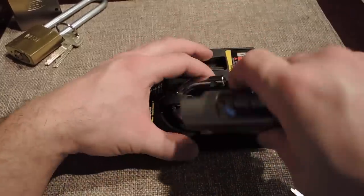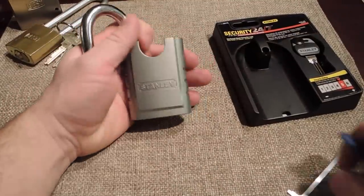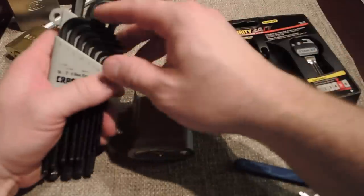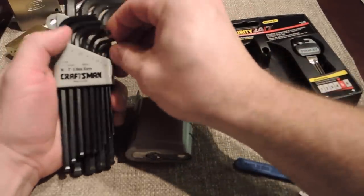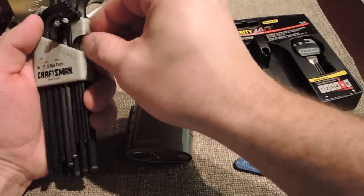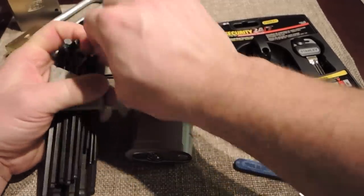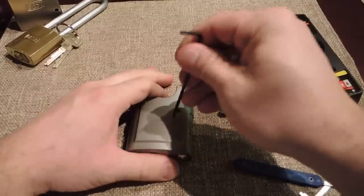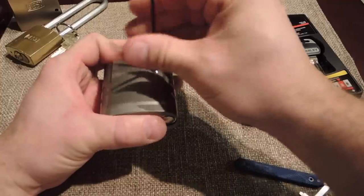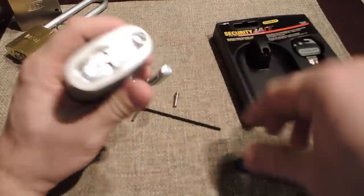There it goes. Alright. Let's see what we got in this thing. It takes an Allen to take this shackle off. Let's try two and a half millimeter. I'm guessing it's metric since it's not made here. Yep, and there it is.